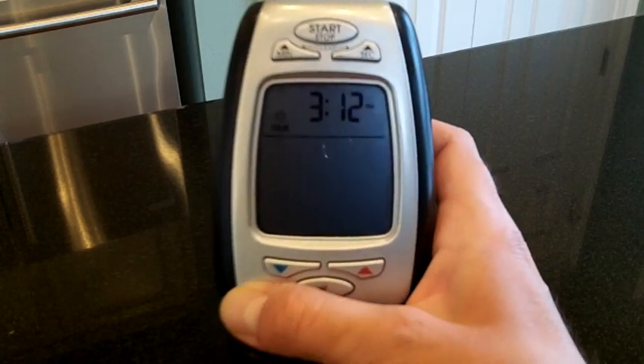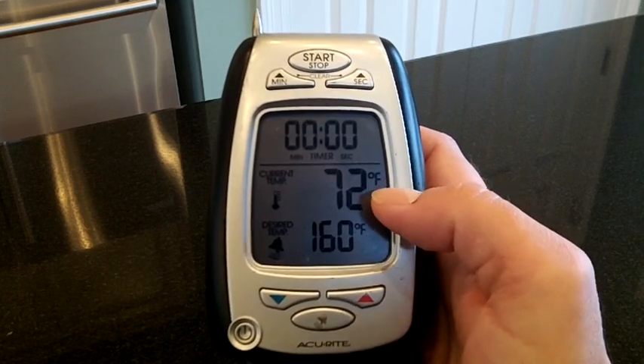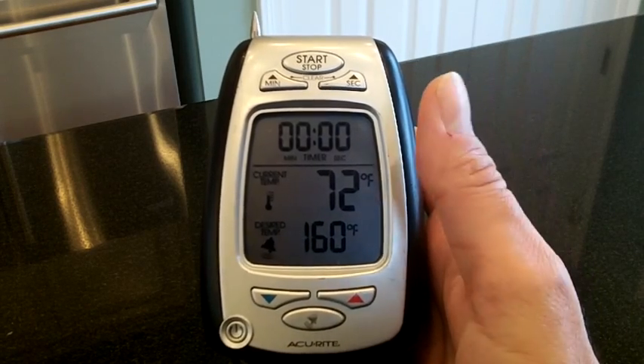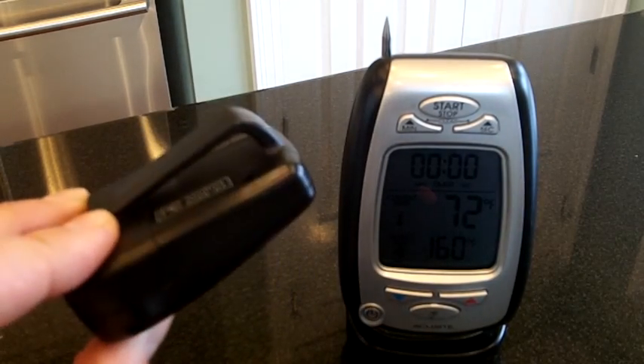It has your typical settings: timer, temperature, and desired temperature. And it's pretty accurate — if you went over and looked at my thermostat right now, you'd find it's about 72 degrees in here. But what really makes this device so good for outdoor cooking is the included wireless pager that comes with it.